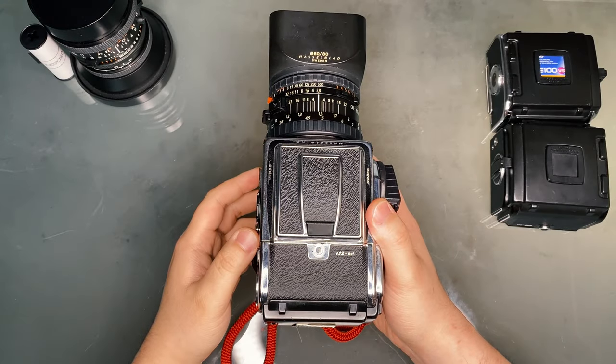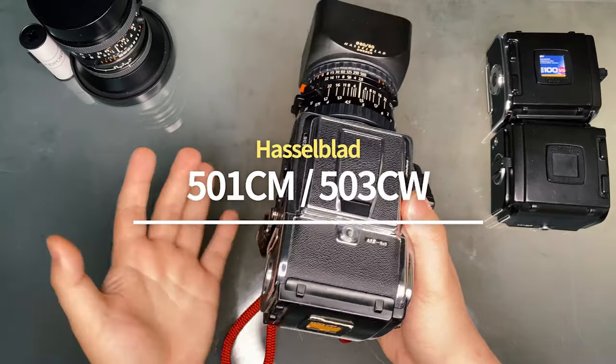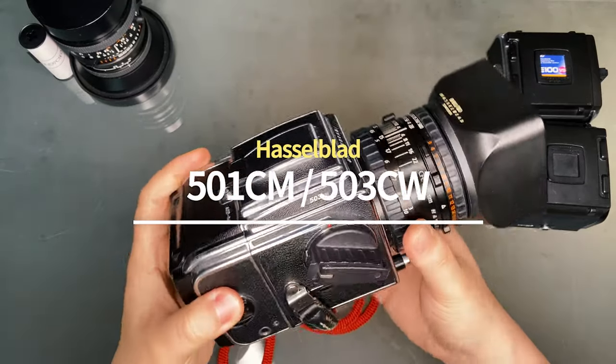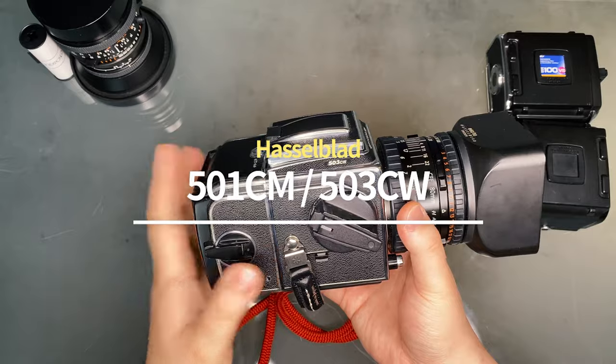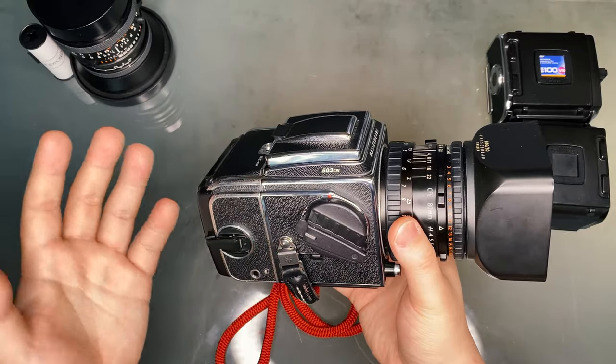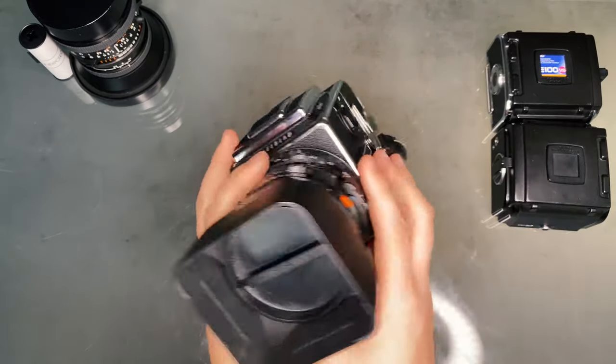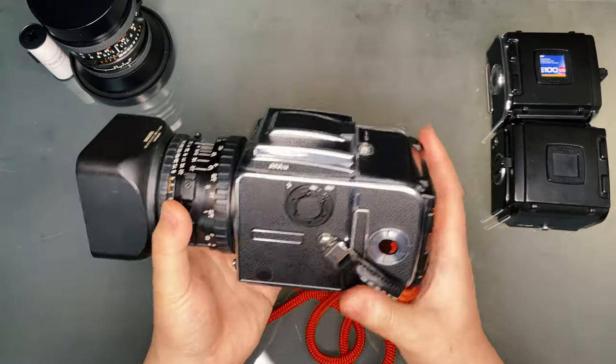The Hasselblad 501CM and 503CW, along with the series known as the V-Series, had a significant impact on the history of photography. The predecessors to this series are famous for taking the first photographs of humans landing on the moon during the Apollo program missions, and the Hasselblad brand was synonymous with quality engineering back in the day.